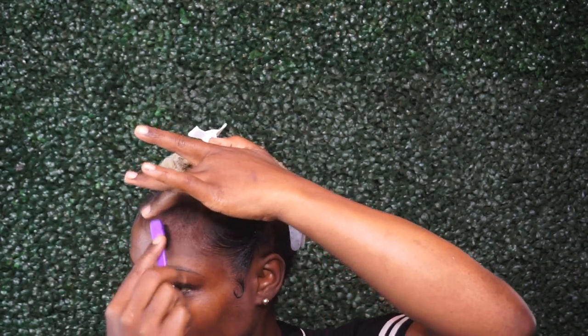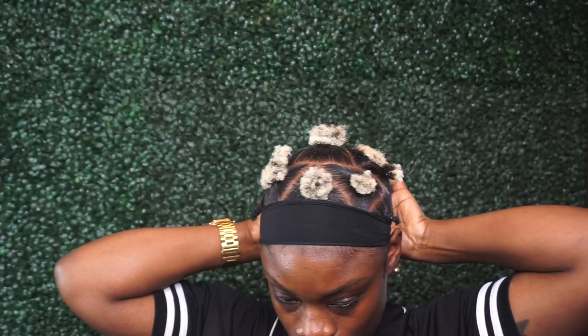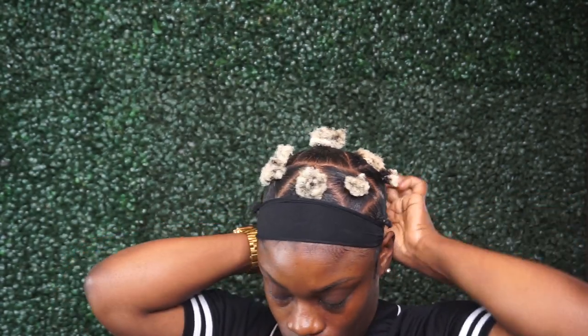Now I'm just laying down my edges, going back in with a head tie and tying it up. And here is the final result.